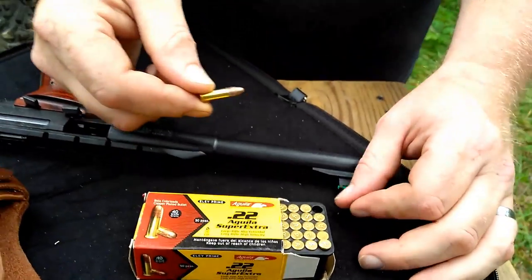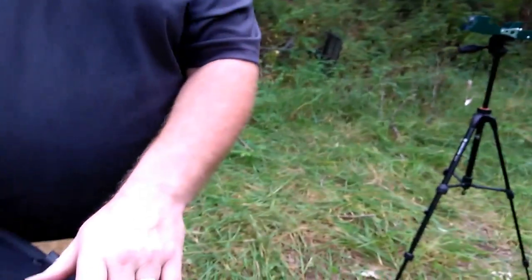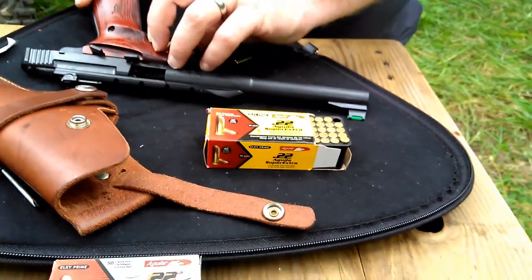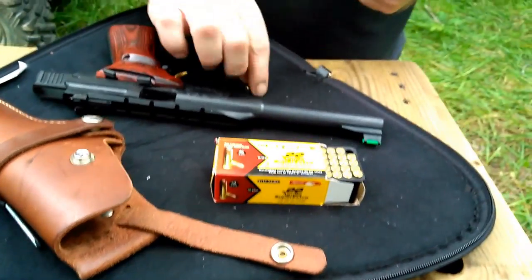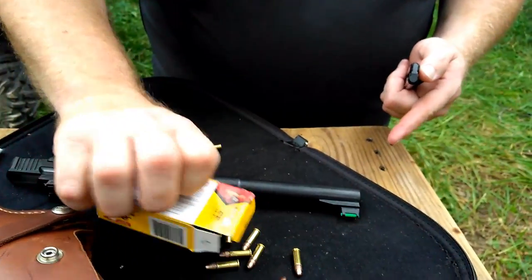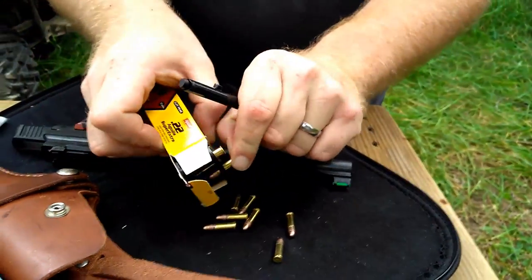We'll put it over the chronograph and see if we can hit that big plate down range there — the big square one — as we're shooting over the top of the chronograph. That way we don't waste a shot just for the chronograph; we'll practice and see how they do.